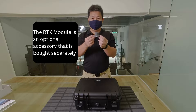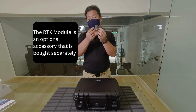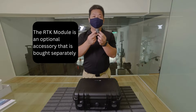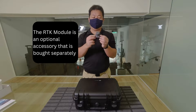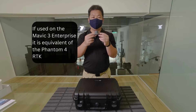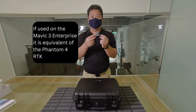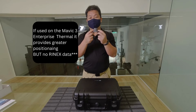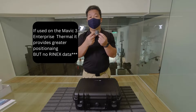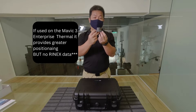First and foremost, this little thing is an optional accessory. It fits on the top of both the Mavic 3 Enterprises and serves two functions. On the M3E, this turns it into the Phantom 4 RTK equivalent for survey mapping. And on the M3T, if you fit this on, it makes it equivalent to the M2EA in the sense that you will have precise positioning with this hat.